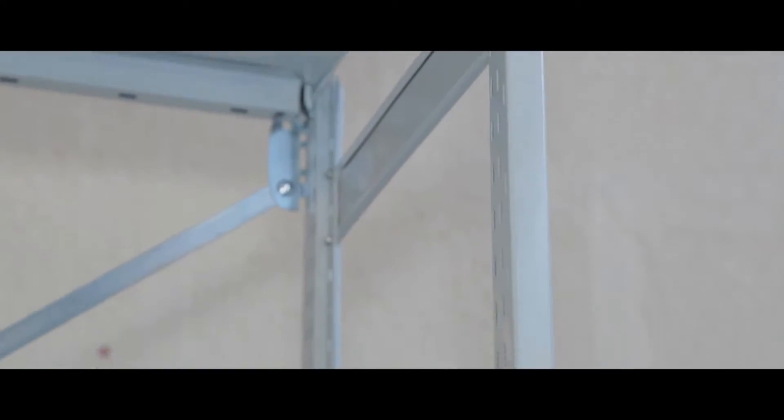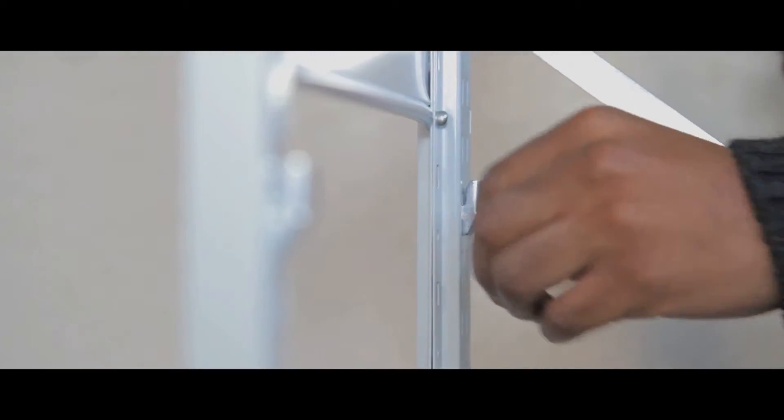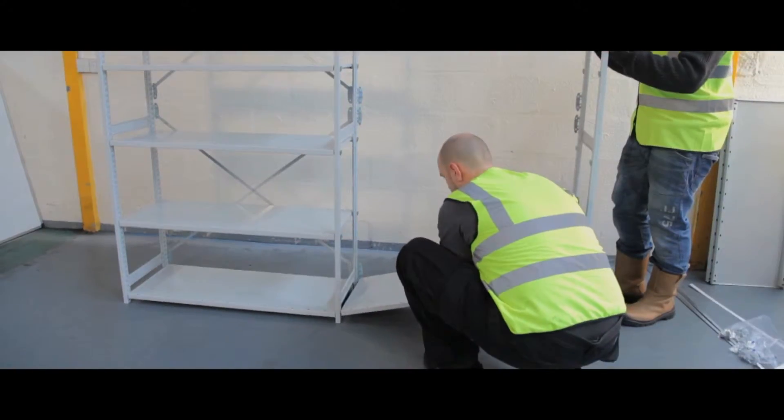Economic and fully adjustable, Stormer mono shelving is ideal for general purpose storage. Rapid delivery starter packs come with six levels of shelves, 300–600mm deep, and take up to 70kg.